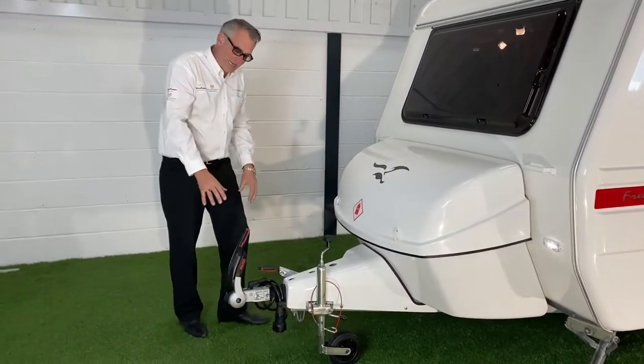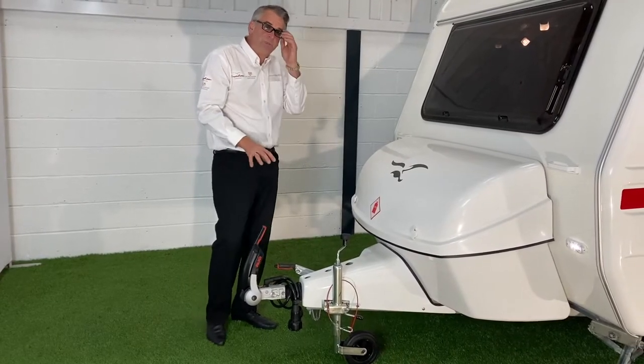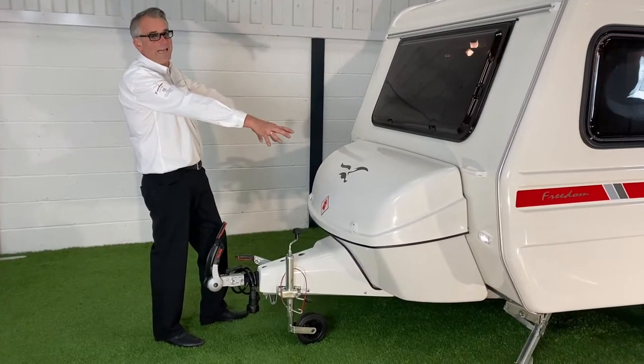At the front, all Freedoms now come with the new Alco stabiliser which keeps it super steady when you're travelling. You'll notice as well that the running lights are all LED now.